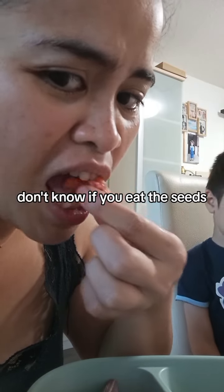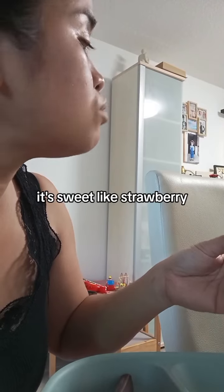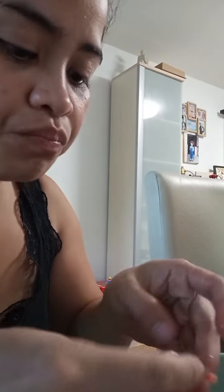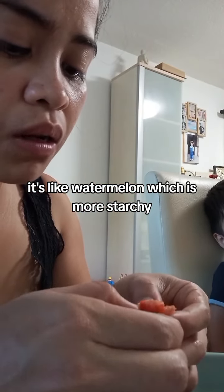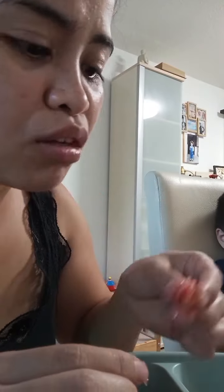I don't know if you eat the seeds. It's sweet. It's like sorbet. It's like watermelon, which is more starchy, and it's full of seeds.